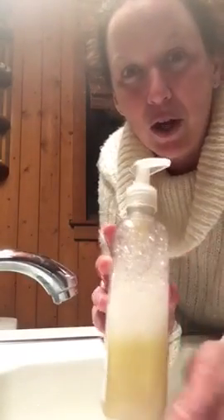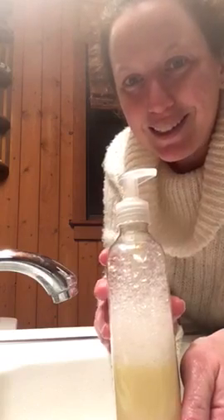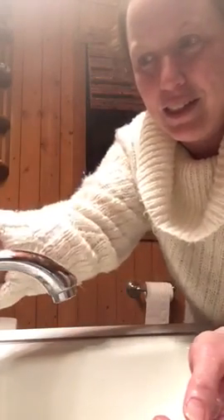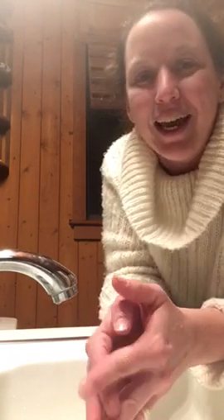The amazing thing is I made this bottle — it was full on November 30th — and today is the fifth of December. Apparently my family is loving it. We are definitely fighting some germs in the house, so we've been washing hands extra.